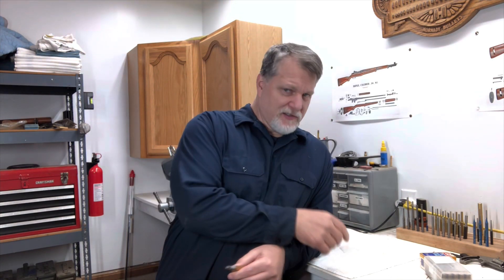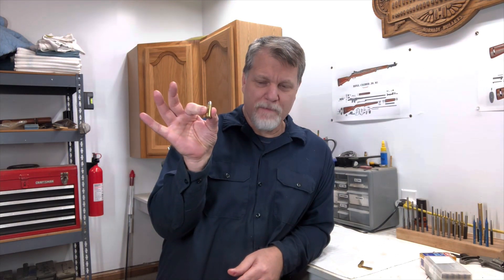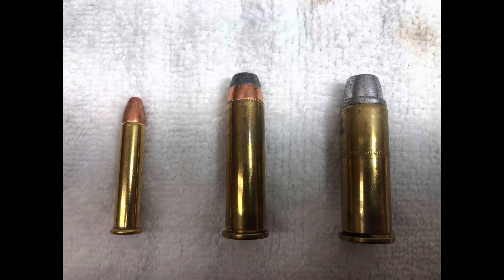I'm going to get out of the shop a little bit today, just going to go to the range. Kind of a fun day today. I'm going to take a .22 Magnum and see what that does. We're going to take a .357 Magnum, see what the impact is there, and we'll take a .44 Magnum. So I'm taking all my Magnums out today.